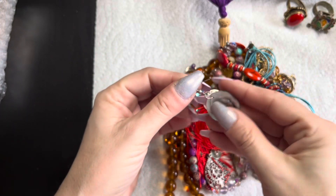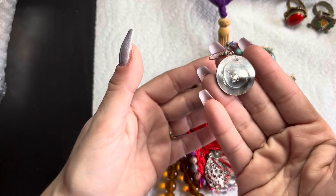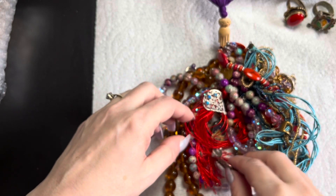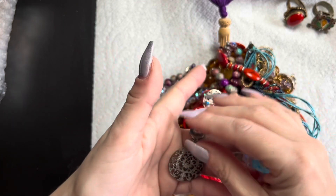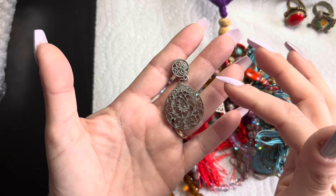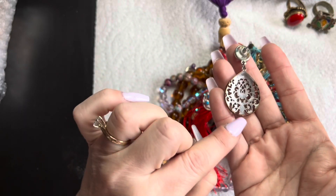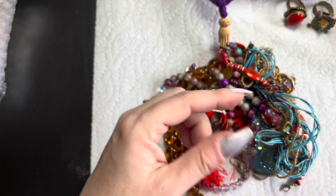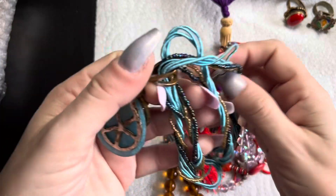Another earring here — abalone shell. Oh, this is really nice and pretty. I'll put that aside. This one here does have some discoloration. It says 'Four Degrees' and then yeah, this one just has some tarnish on it, and you can see there is some verdigris in there.